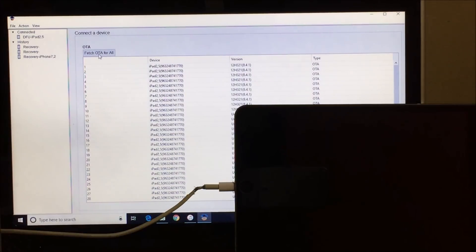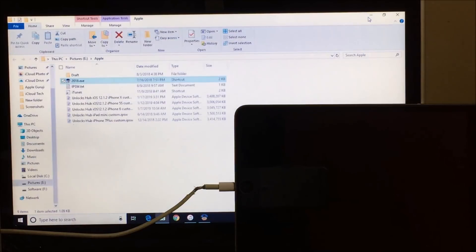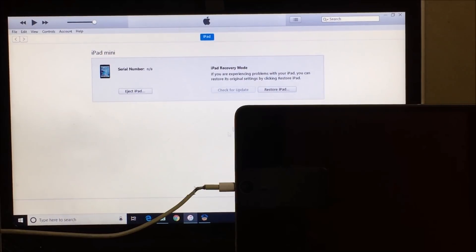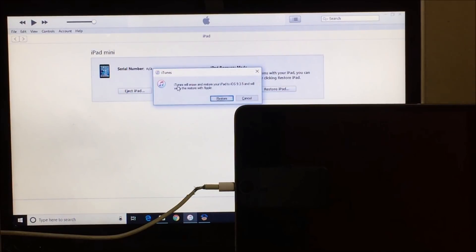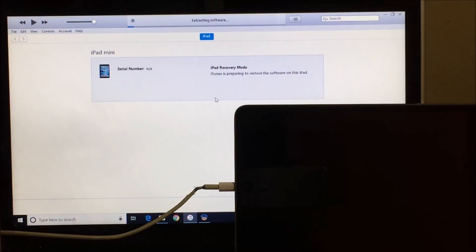Before you start the process, make sure you have downloaded the 2018.exe application and also the custom IPSW provided. Make sure all the required software is downloaded. Once it completes 100%, do not close this application — just minimize it and open iTunes. Now hold Shift and click on 'Restore iPad,' then select the unlock sub iPad mini custom IPSW and click Open. iTunes will now erase and restore your iPad — click OK. It has started extracting the software. This custom IPSW installation takes a bit longer than a normal IPSW installation.